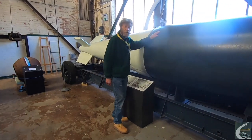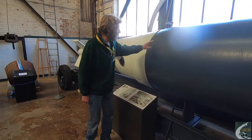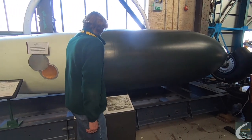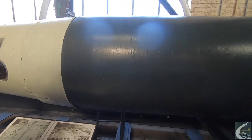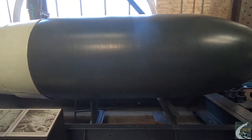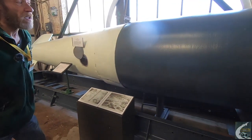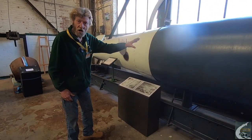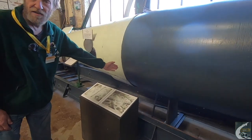This is the Tall Boy's big brother — the Grand Slam. It weighs 22,000 pounds, or 10 tons. The warhead is from here onwards, the green section. The explosive used in it was called Torpex, originally developed for torpedoes — very, very volatile. It didn't like being disturbed, so the inside of the warhead was hand-polished and varnished to prevent friction, and then it was sealed off with a layer of TNT.